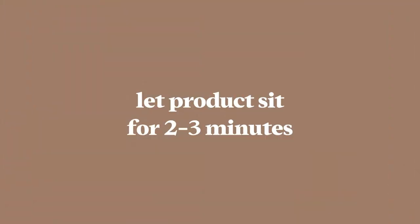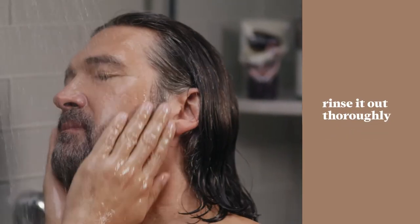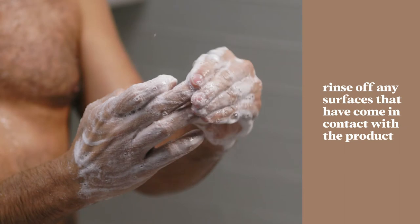After working Control GX through your facial hair, let it sit for two to three minutes before rinsing it out thoroughly. After you rinse out, wash your hands thoroughly with soap and water to remove any leftover product. Also, make sure to rinse off any surfaces that have come in contact with the product.